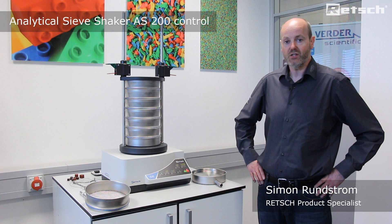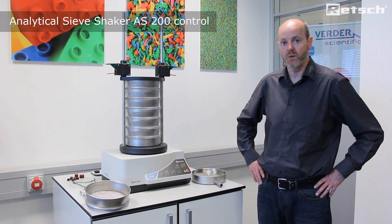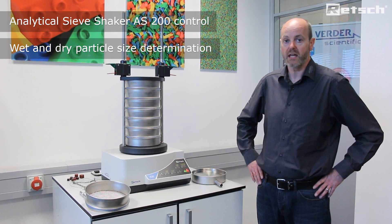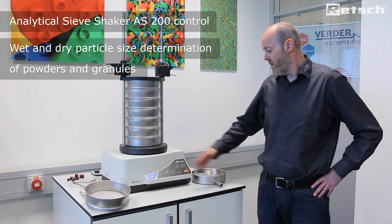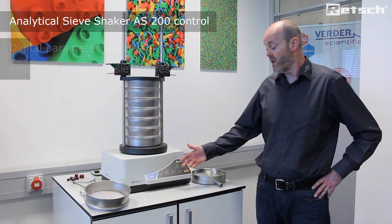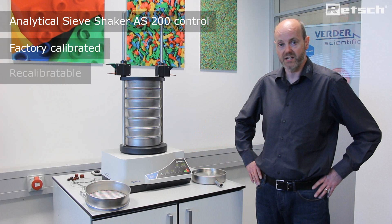Hello, I'd like to take this opportunity to introduce the AS200 control, which is a benchtop-mounted instrument within the family of sieve shakers. It is primarily used for particle size determination, both wet and dry, of a variety of powdered and granular materials. The parameter settings are all digital, which ensures truly reproducible sieving results. Furthermore, the instrument comes factory calibrated and can be recalibrated in the future as per the client's requirements.